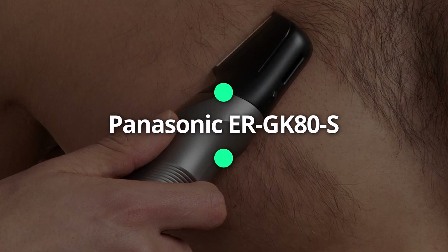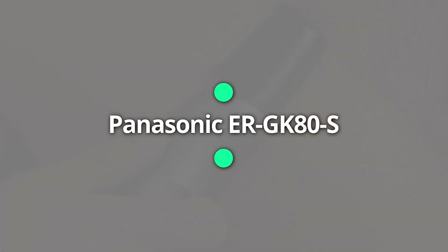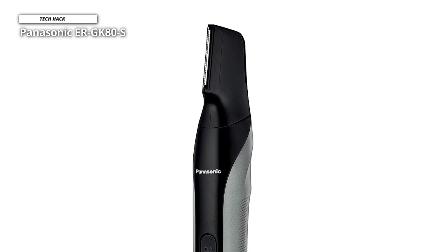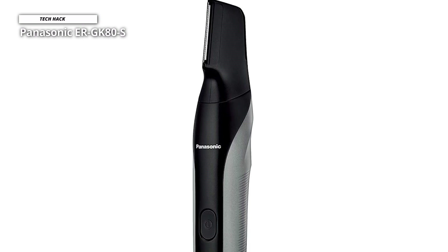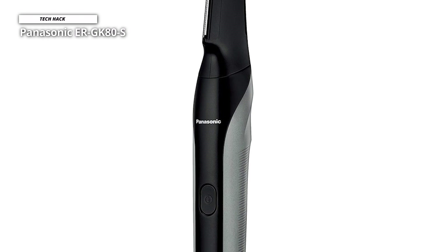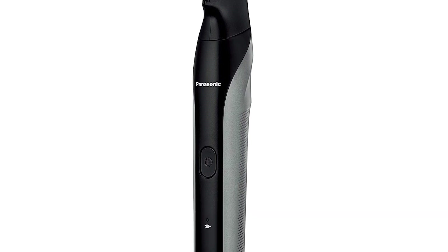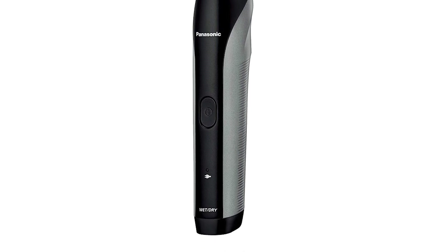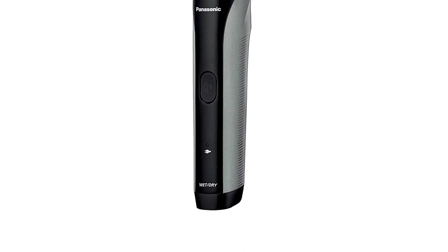Panasonic ERGK80S. The Panasonic ERGK60S is a body hair trimmer with an unconventional design. Precisely, the blade is positioned longitudinally, inclined relative to the shaver's body. According to Panasonic, their approach allows you to easily trim hard-to-reach areas thanks to the slim V-shaped head.